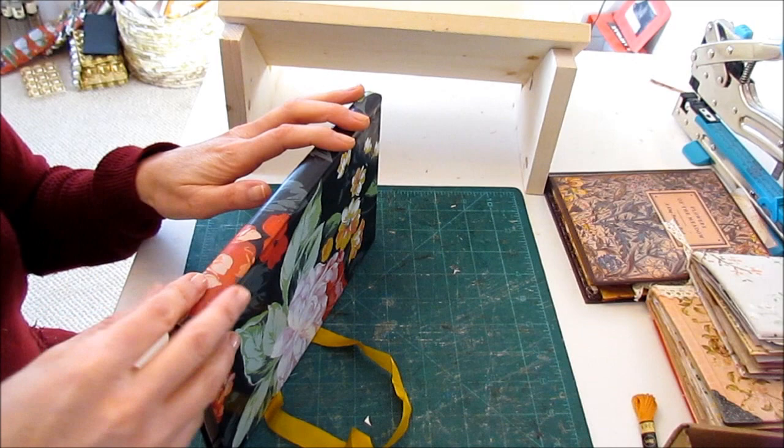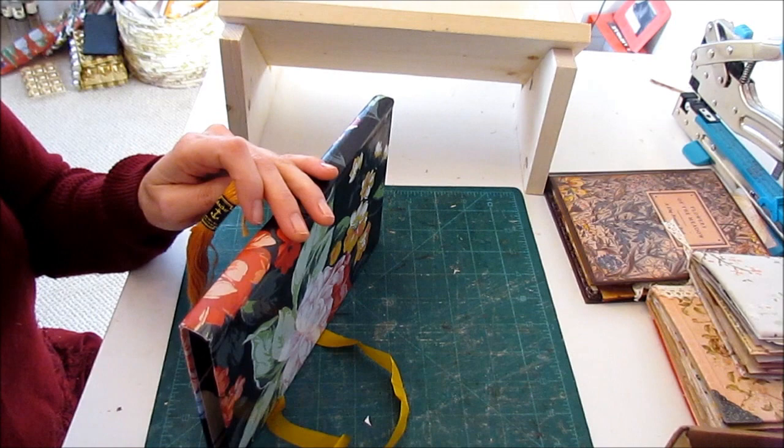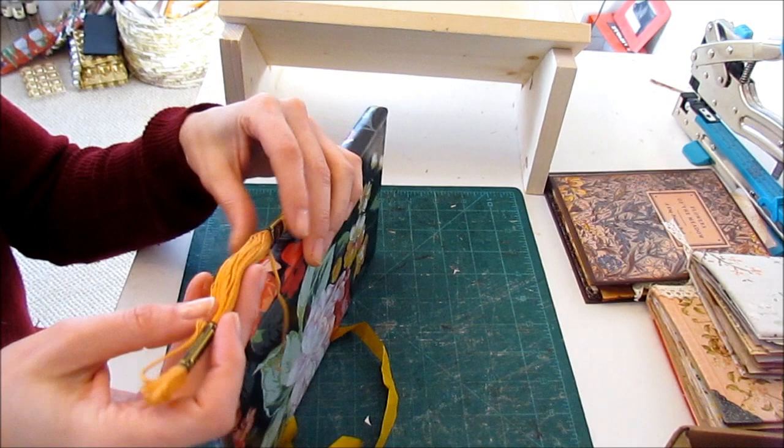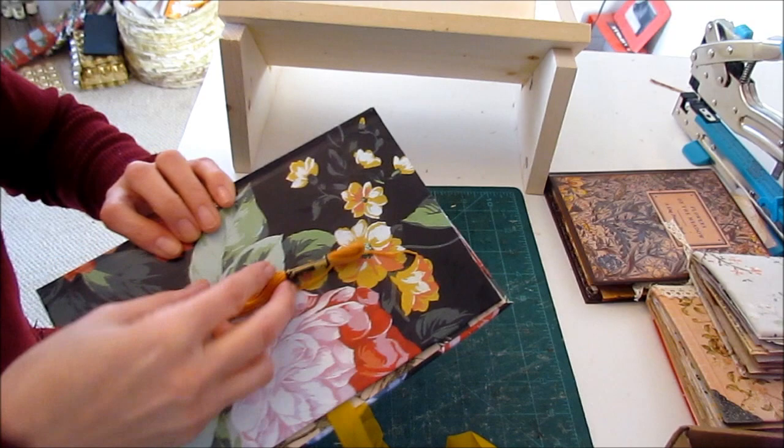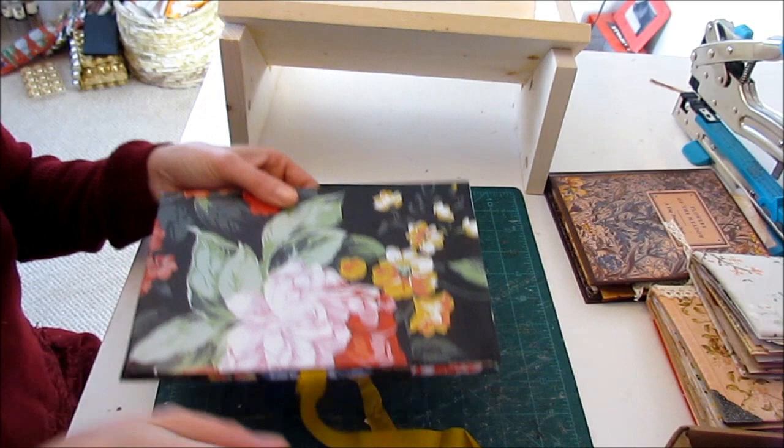I don't have a waxed thread that will match, so I'm going to try using an embroidery floss. It's sort of similar to the closure in color, and I think it goes well enough with the design on the front. So that will be seen.